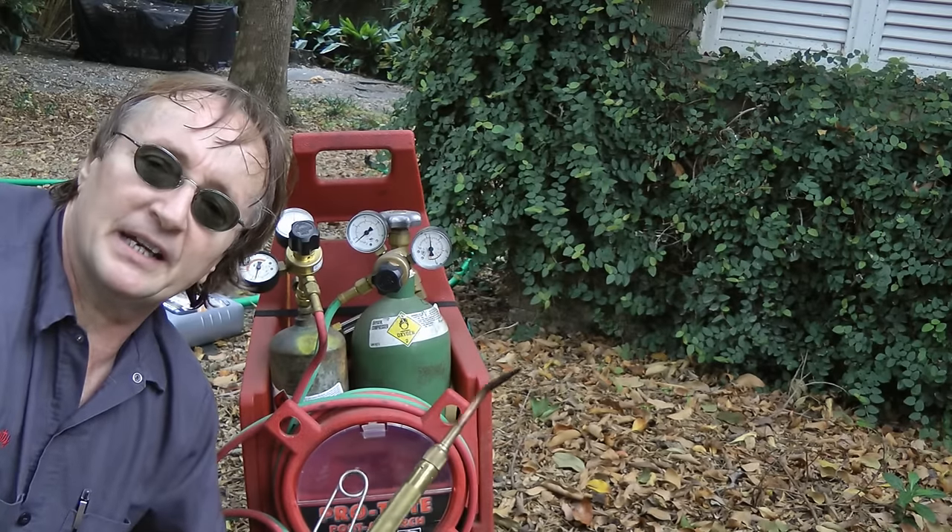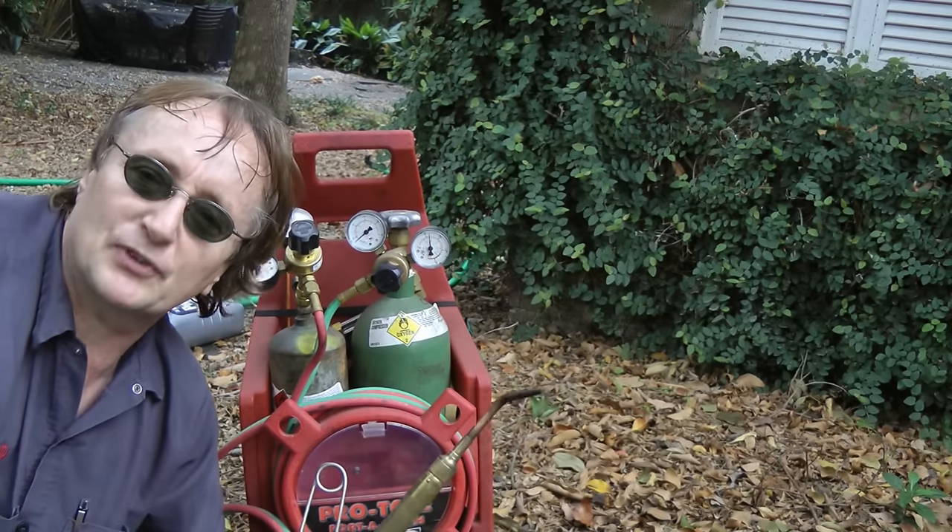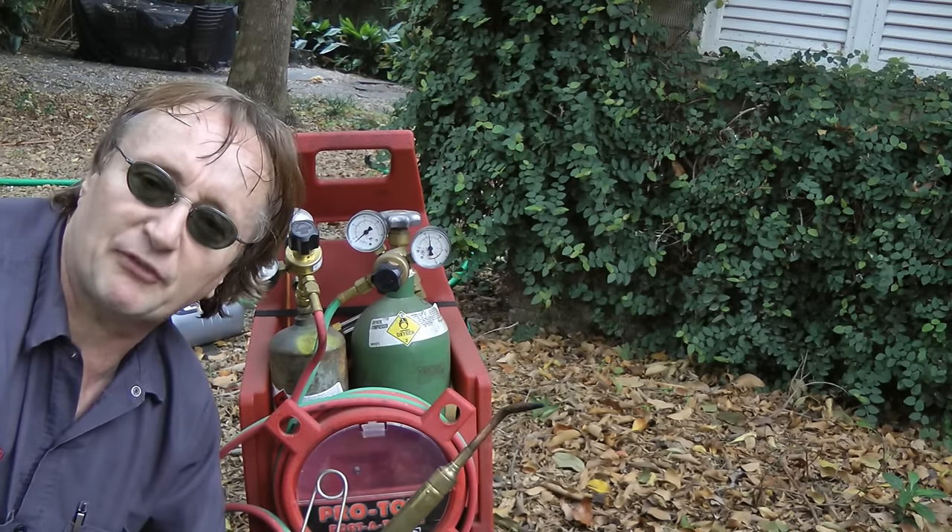Now you might say, I'm not going to spend all that money on an oxygen acetylene torch, but I only paid 200 bucks for this setup — they're not all that expensive if you get a small one.